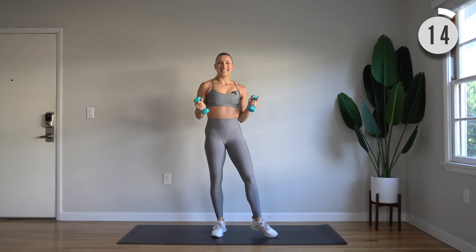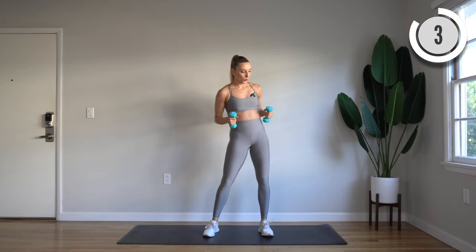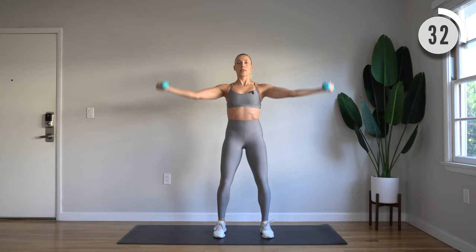Palms facing up, we have a bicep curl. Flip palms down, flip palms up. Here we go. Curl. Flip down, flip up. Really squeeze through those biceps — good mind-to-muscle connection here. Strong through that core, and bend through those knees the whole time.